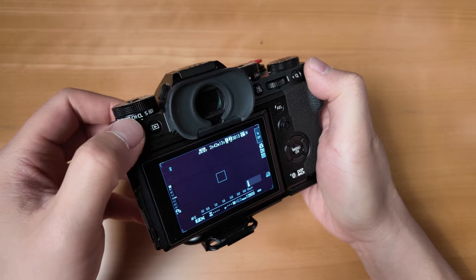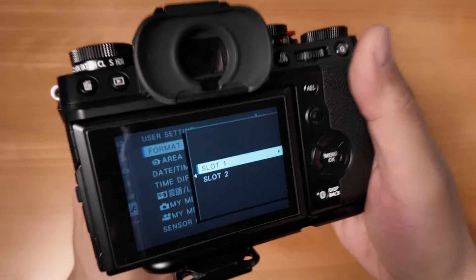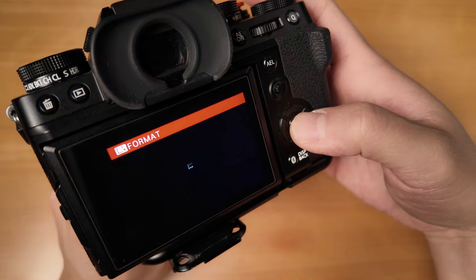The first thing you want to do is make sure you have a formatted SD card. If you don't know how to do that, you go ahead and turn on your camera, you press and hold down the trash can button, and then immediately afterwards you press and hold down the rear command dial, and that's going to bring up the format menu. You can format slot 1 or you can format slot 2. Go ahead and format one of these cards. Once the formatting is done, go ahead and take out the card you just formatted and put it into your computer.